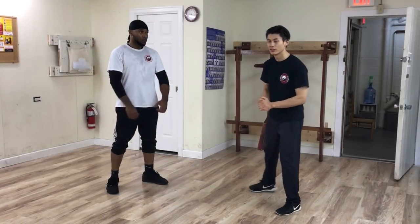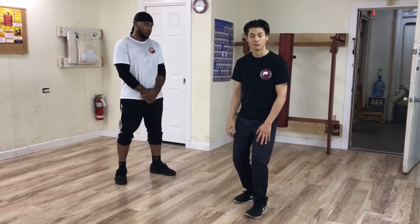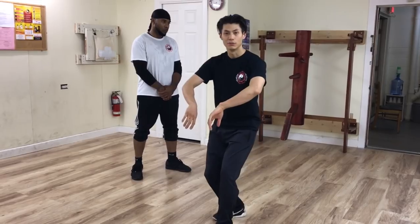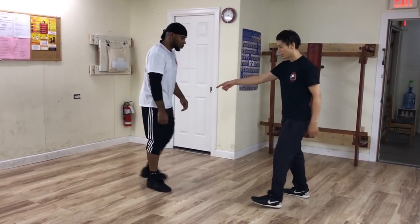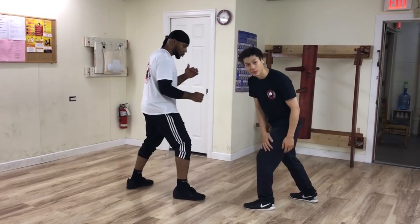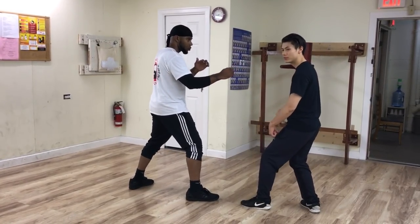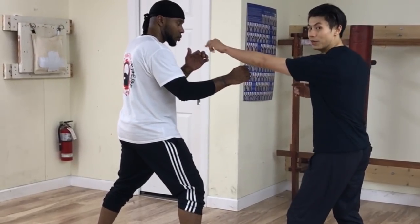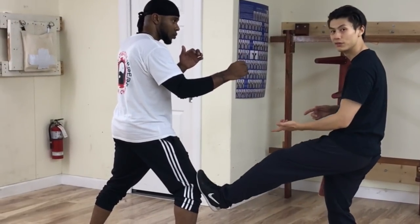The first Wing Chun kicking technique is called the Tan Der. Basically in the Tan Kyo form, you lift it straight up and then come down to a double bong sao. So how we use it is when he has his leg on the same side as my lead leg — the shortest distance to him is his knee to my foot, because I can't reach him with my hand if I stand here, but if I just lift my leg I can reach him.